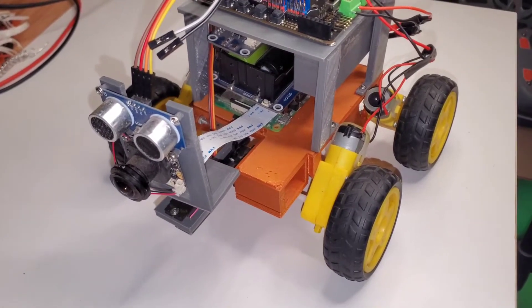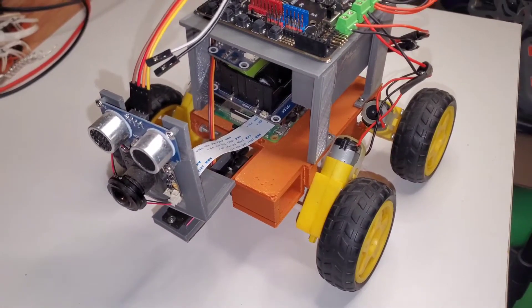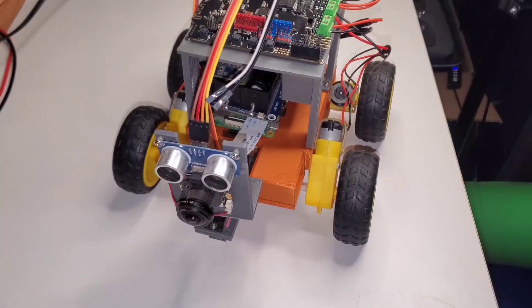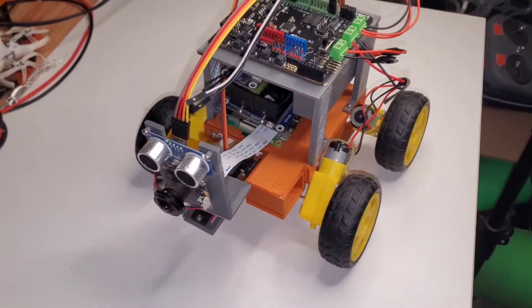Welcome to part two of how to make a robot that's fully controlled by ChatGPT. Last time we did the build process, now we're going to get all the software set up and get this thing running.